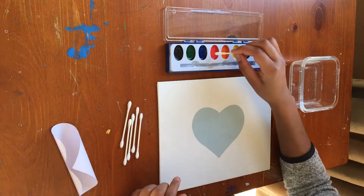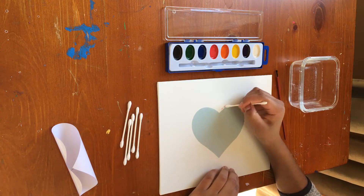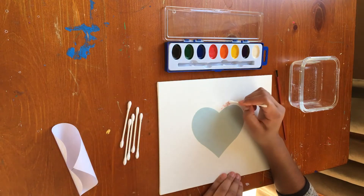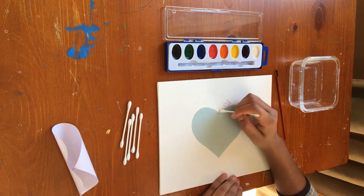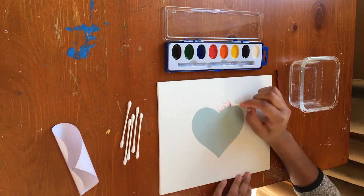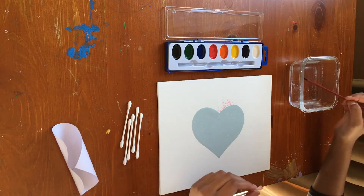So I'm gonna start with red. I'm gonna just dab my q-tip in there and just create dots around the heart. I'm gonna start with dots that are closer together, and then as we go we can move out. Don't be afraid to go over the heart because that will peel off later. I'm just gonna add more water.